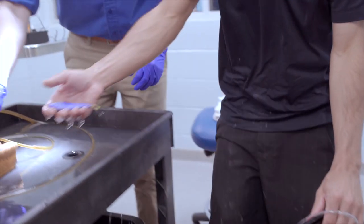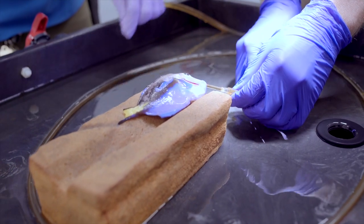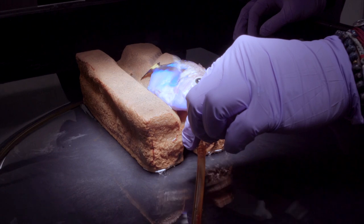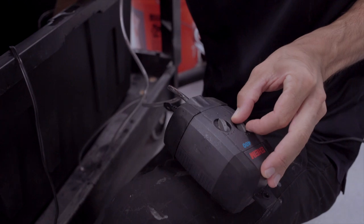We'll then transport him to our specially designed fish anesthesia table, which will allow us to better access his body while we're working on it. The tube down the patient's throat just provides a continuous flow of anesthetic water.